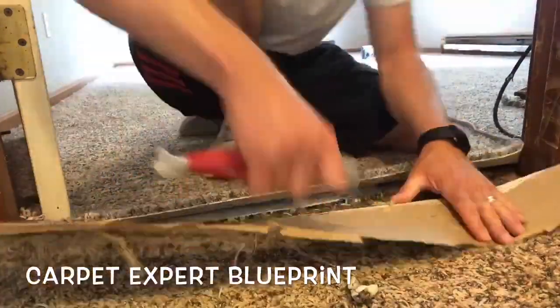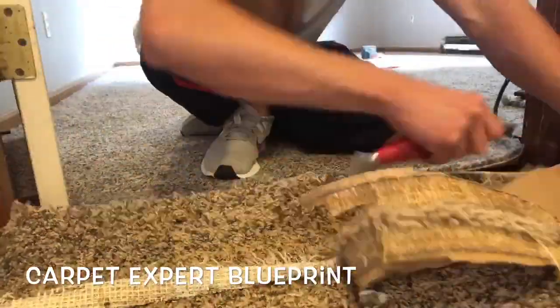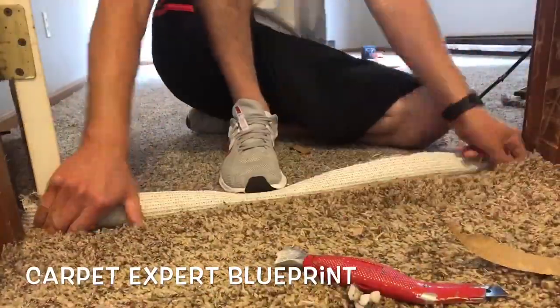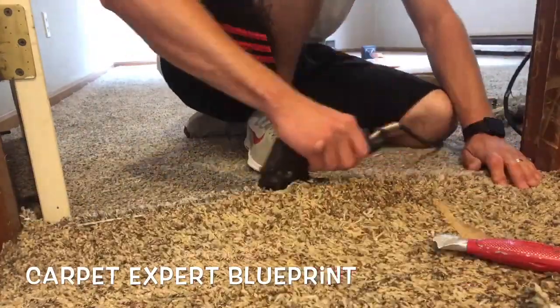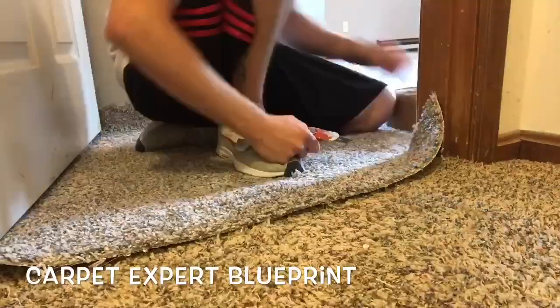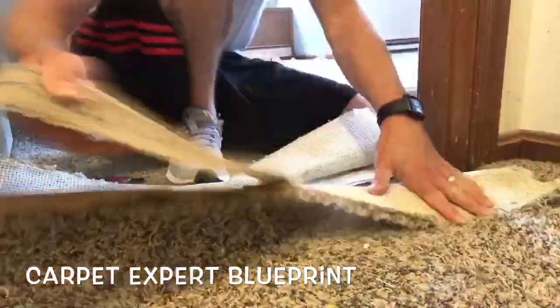Let's do a couple more in fast forward motion. I had two more doorways back to back so I figured I'd just keep the camera rolling. Went ahead and made the slits, traced the connect-the-dots, got it ready, and now we're putting the seam tape under this next seam. Remember this video is sped up — it does not go that fast. 8 to 10 seconds when you're sliding that iron along it.